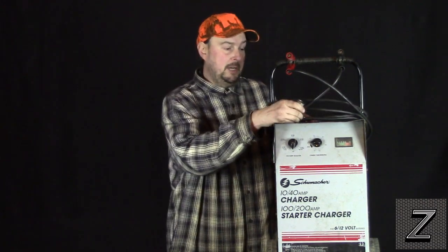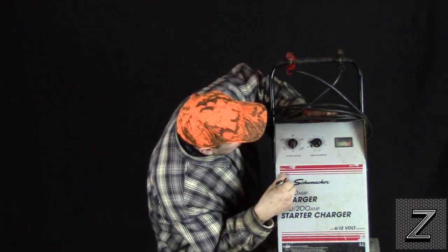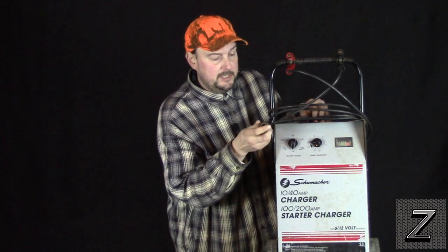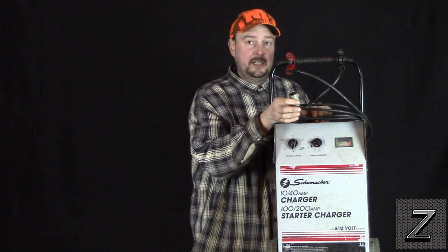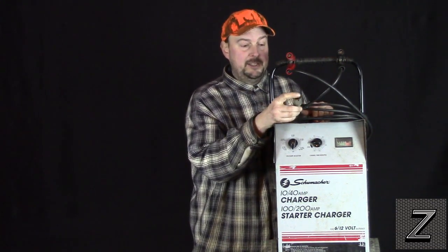I've got a big roll-around charger here — this is a 10/40 and 200 cold cranking amp start. I would only be using this on the 10 or the 40 when plugging something in. You wouldn't want to run it at the 200. Trust me, you wouldn't want to.